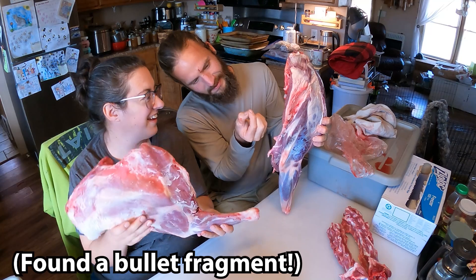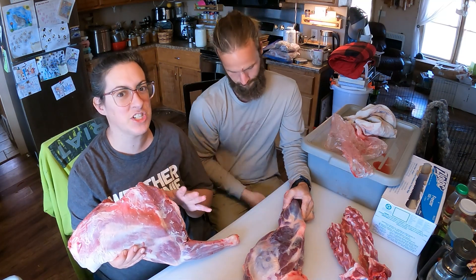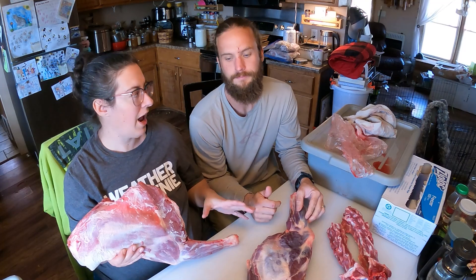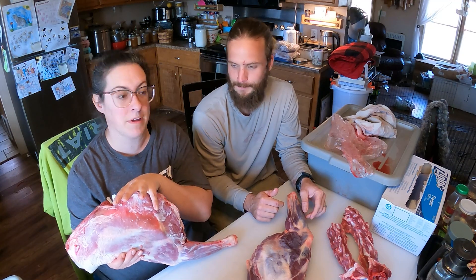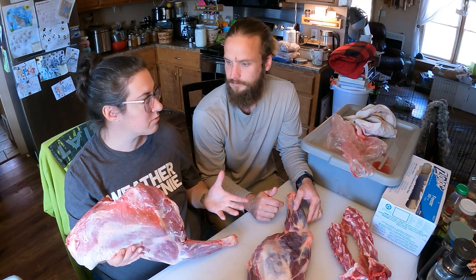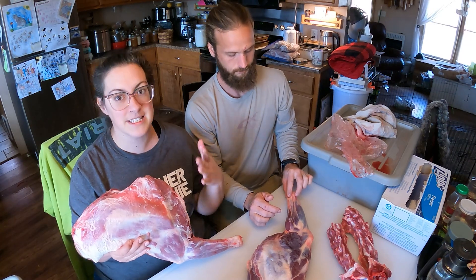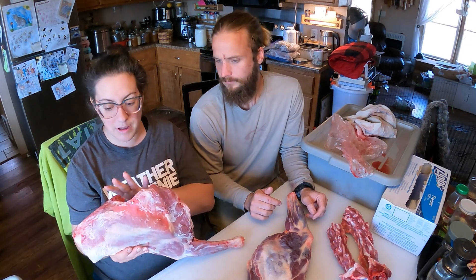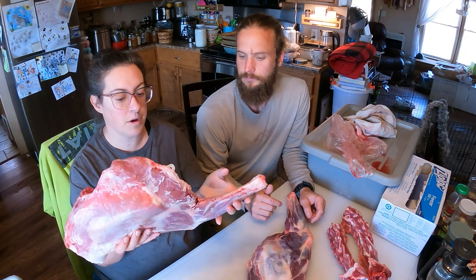Levi has broken down his deer into the primal cuts this morning and we have a really unique situation we've never had before. I figured we'd take the opportunity to show you guys the comparison of goat meat to venison. There is a big difference — the taste is relatively similar but the yield off of each animal is not like a one-to-one at all.